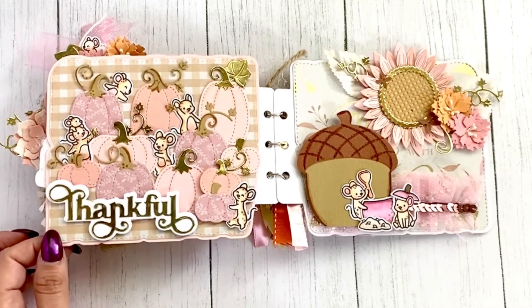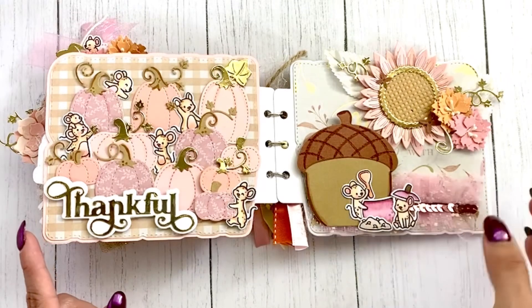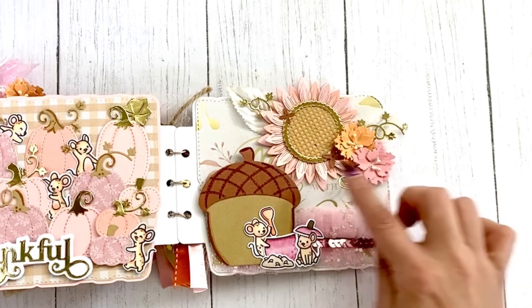On the next page they're all in their pumpkin patch, looking at all the cute little pumpkins they want to pick. I'm using the 'Thankful' word from Scrap Diva — the pop of colors this brings is so much fun.